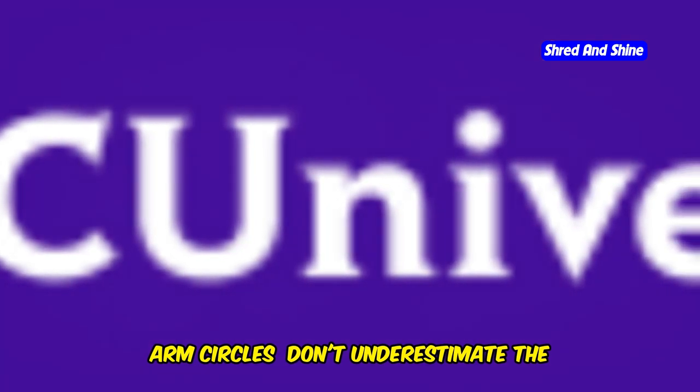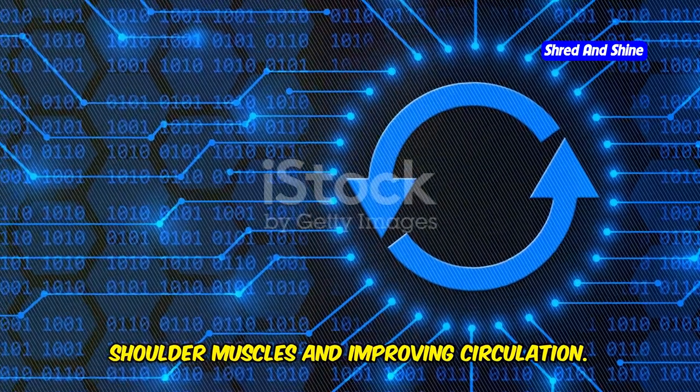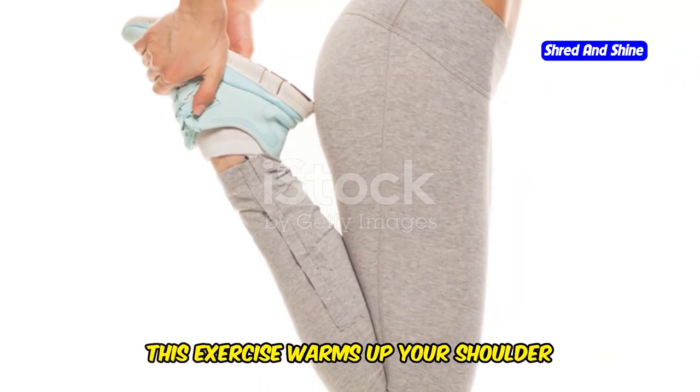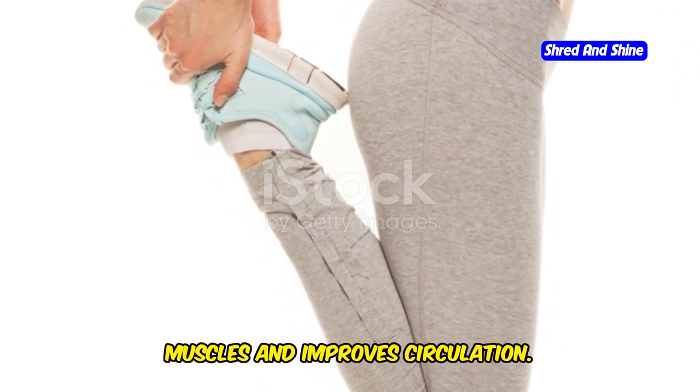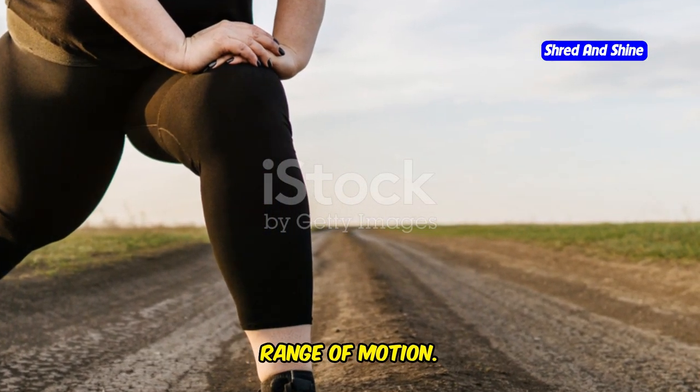Arm circles. Don't underestimate the simplicity of arm circles. They are great for warming up your shoulder muscles and improving circulation. It's also a good way to increase your range of motion.